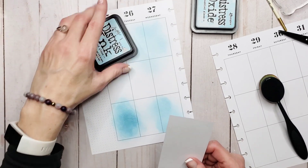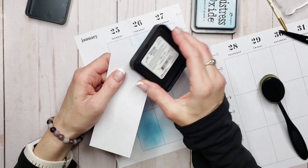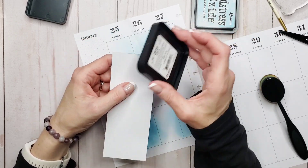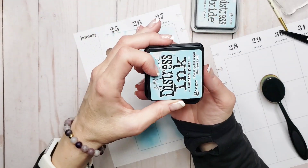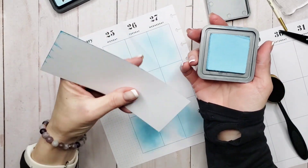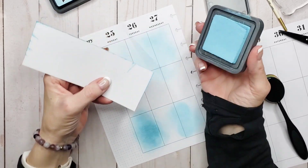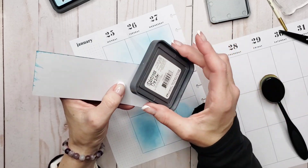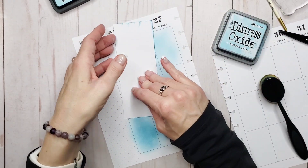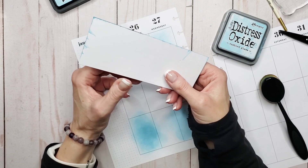The next thing we're going to talk about is inking the edges. We'll start with the dye-based ink and just come in here — that's literally all you do. You can go as heavy as you want or as light. I generally like a more subtle look, but if you're looking for something a little bit shabby chic in your planner, inking around the edges is a great way to do that. At the opposite end, we're going to use the oxide. You can see the oxide is still slightly wet — it'll take a little bit to dry. That's all you have to do: ink the edges, and you create a unique look and depth to whatever you're working with in your planner.